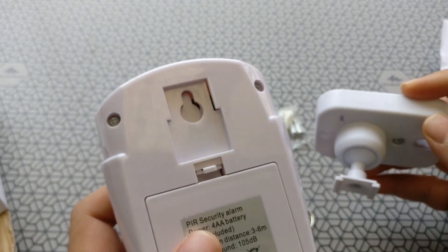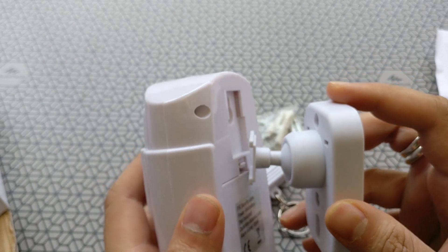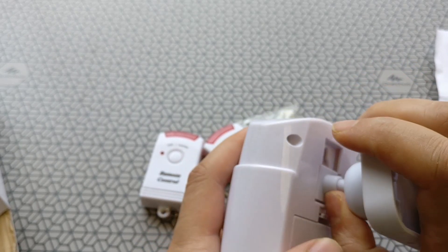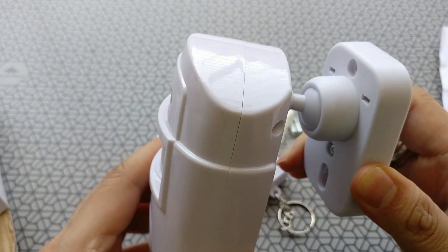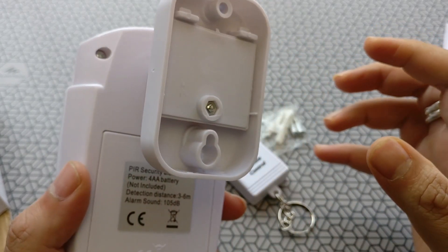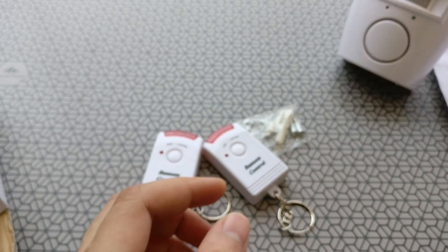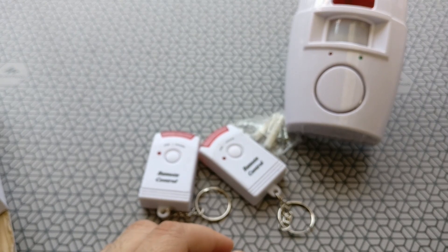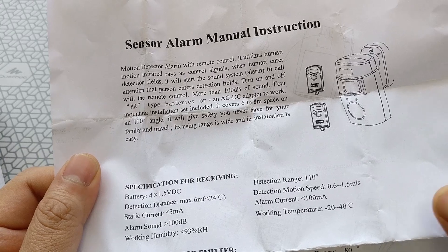The unit is provided with a flexible wall mount so you can mount it anywhere you want and decide to turn it a little bit. There's also a basic manual with instructions and specifications.